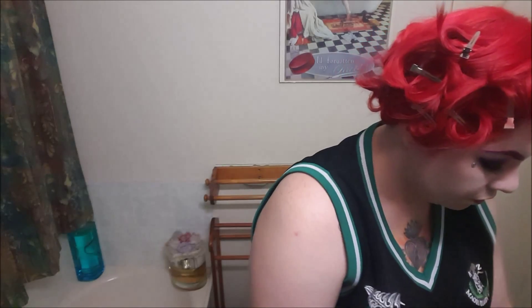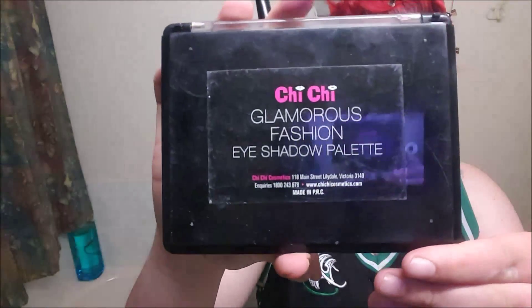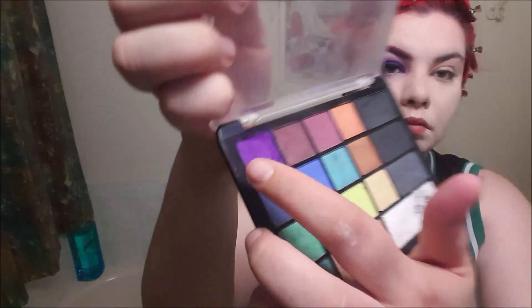So I've primed my face, put my foundation on, all that jazz. Now I'm grabbing the Glamorous Fashion Eye Palette by Chi Chi in this vibrant purple colour on a fluffy angled kind of brush, and I'm packing it onto the lid — really getting right in there.